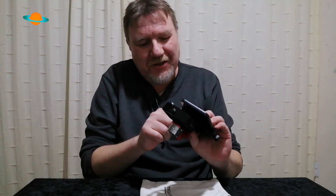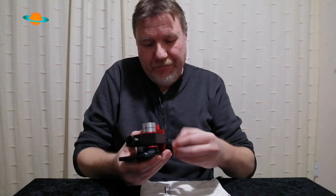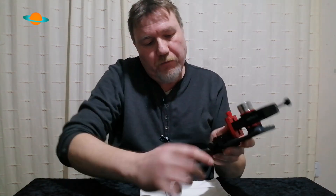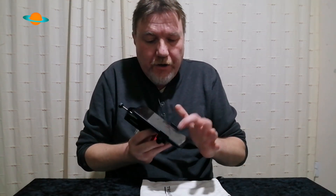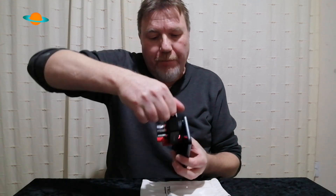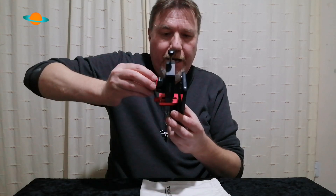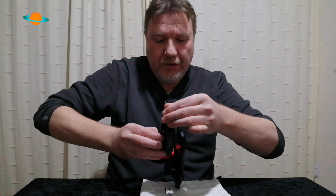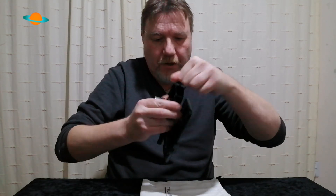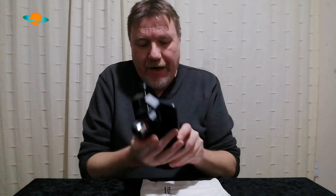You place the phone roughly where it needs to be. Phones these days have multiple lenses, so you have to find the right one. Using this little knob here, you can lock your phone in place. If the eyepiece is a little too far in, you just adjust it slightly and then clamp it back down. That's your basic setup.